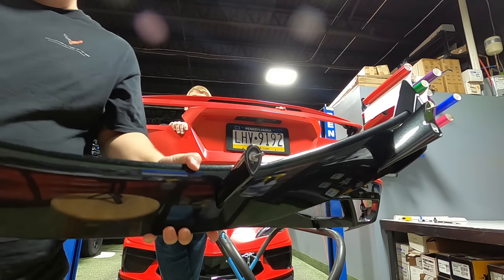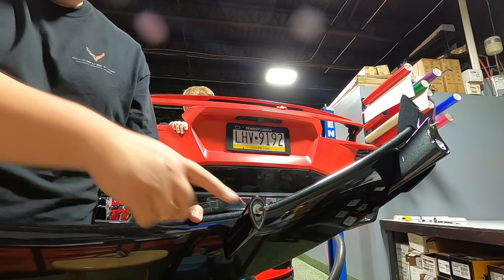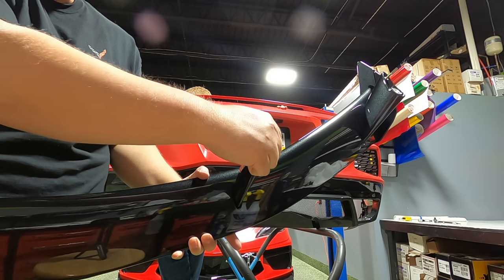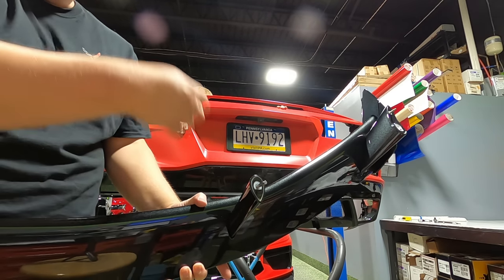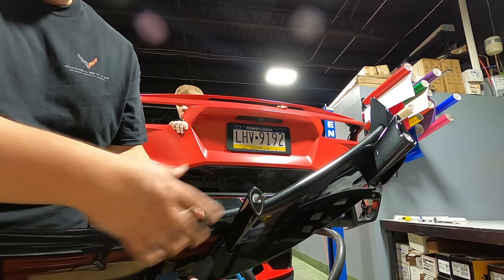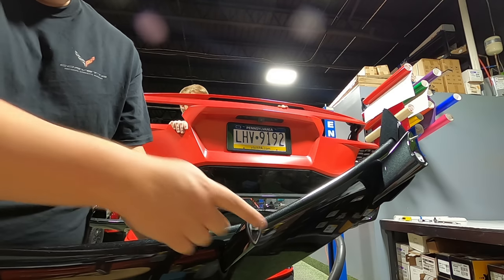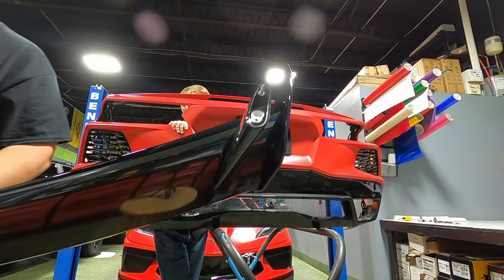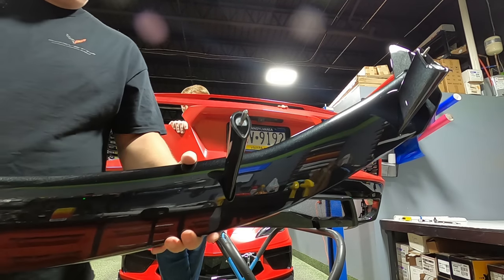Before we put the spoiler on, you're going to want to make sure that the little alignment bolt pins are put into these inside posts. This basically just screws in and it will allow it to find the hole in the bumper. You can then unscrew them once they're in place, because the double-sided tape is going to hold it. You want to put these on first so it has something to line up with. On the very far end, there is already one on the outside, so you only need them on the inside ones to line everything up.